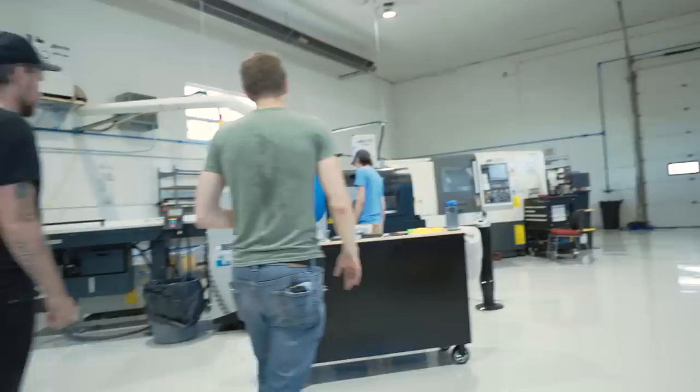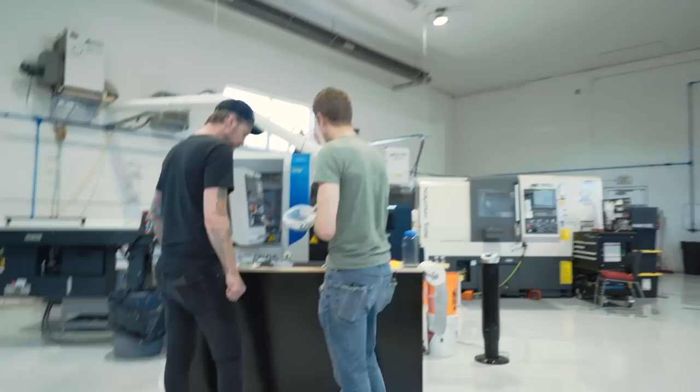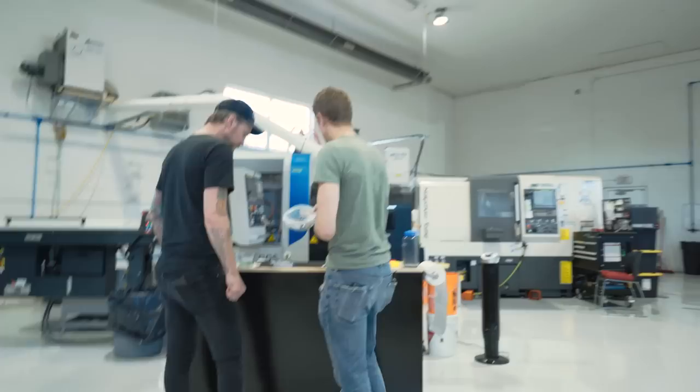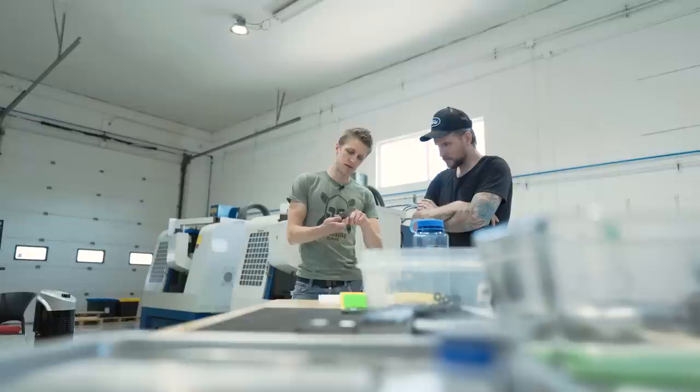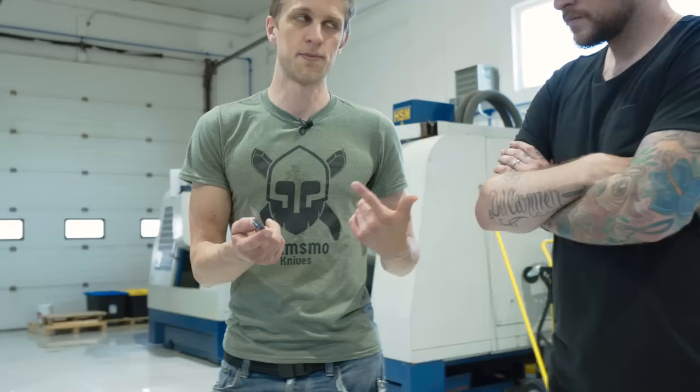So these two are milling machines — they make big parts. These two are lathes — they make round parts. Right now Sky is making ball bearing cages. The round parts include the pivot, the pivot screw, seven screws on a Norseman, the thumb stud, double thumb stud, bearing cages for the inside, the over-travel stop — mine's special because it's got an insert — and most of the pen parts: the tip, the button, the slider. A lot of things are made on this machine.